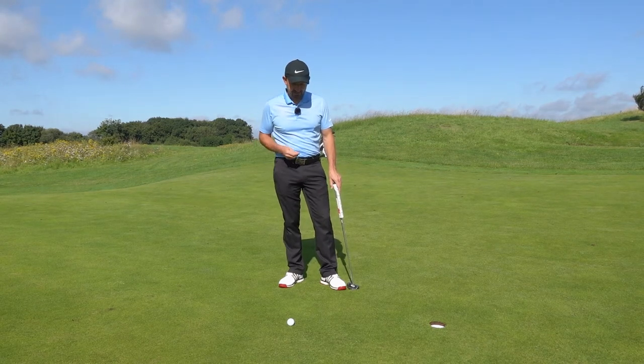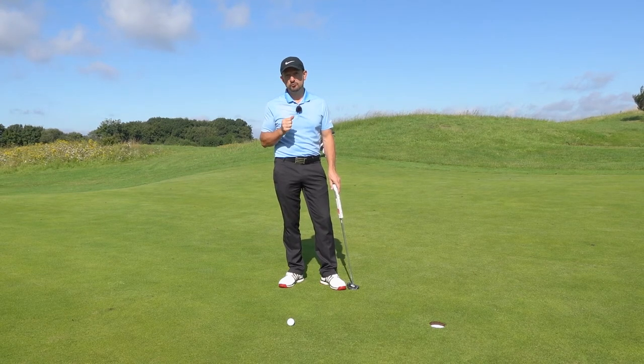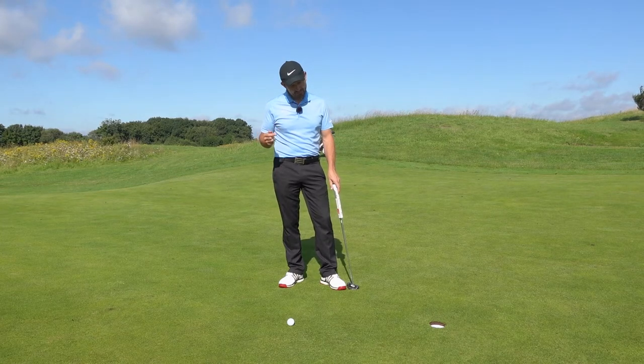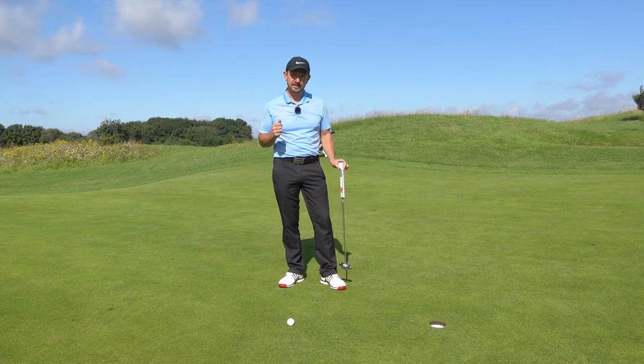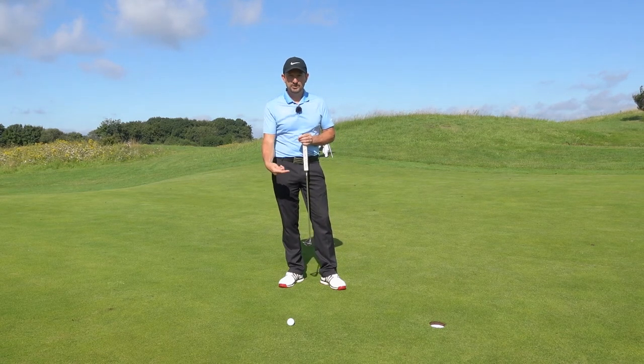The first tip: on the golf ball there's generally a line — the writing on the ball creates a nice straight line, and you can actually draw a straight line on the ball as well. If it's a straight putt, we're going to line the ball up towards the hole, because it helps us see the line we're going to hit. When you're over the ball it's not quite as easy to see it, so having the line on there can really help.